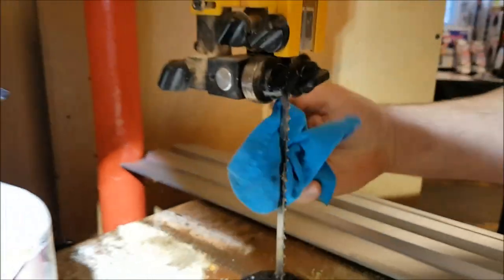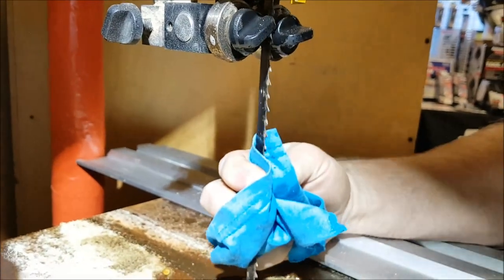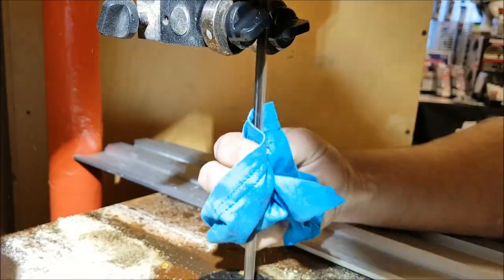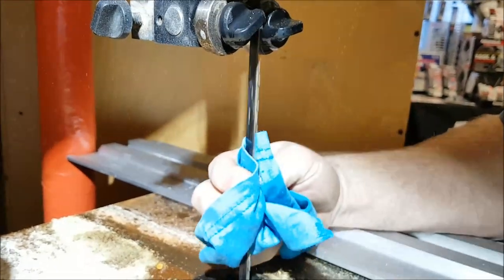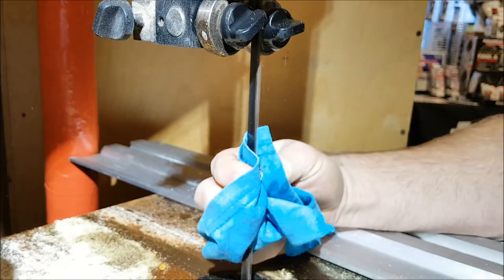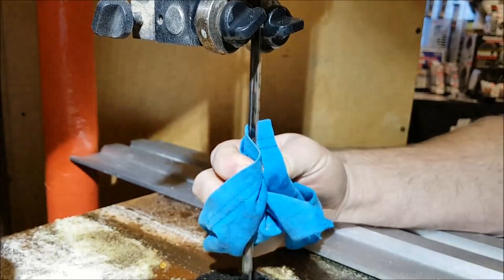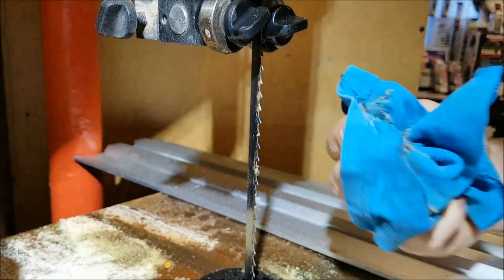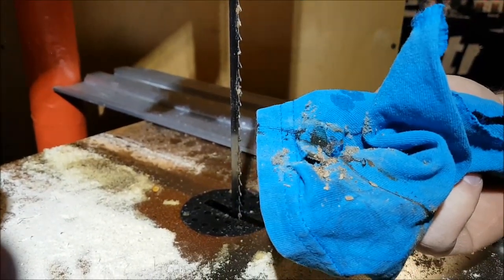We're going to hold the rag like this — you can watch what happens. I'm going to spin the wheel in the opposite direction and that's going to help clean the blade off. You can see the gunk getting stripped right off there. This does a really good job; if it's really bad sometimes you'll have to do it twice to get the really thick stuff off. Look at all the material I've gotten off that blade just with that cleaner.